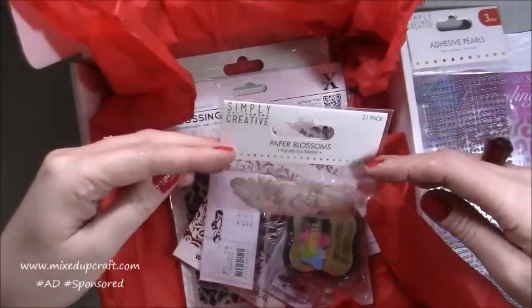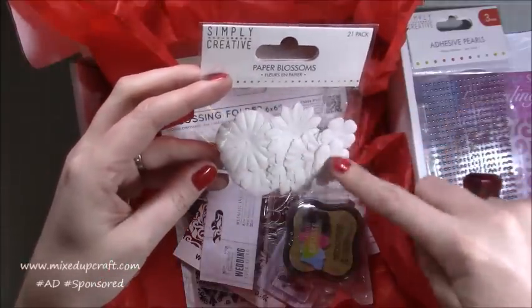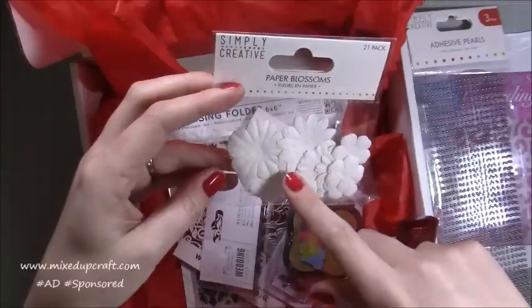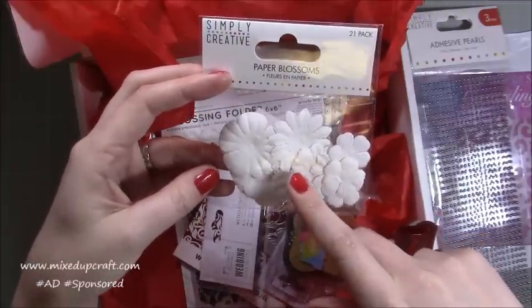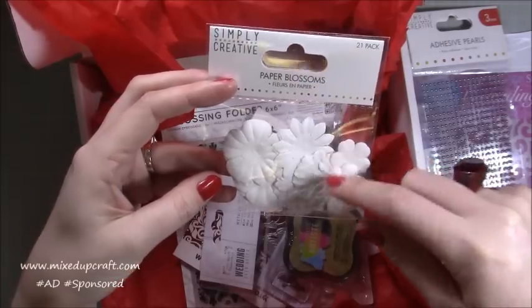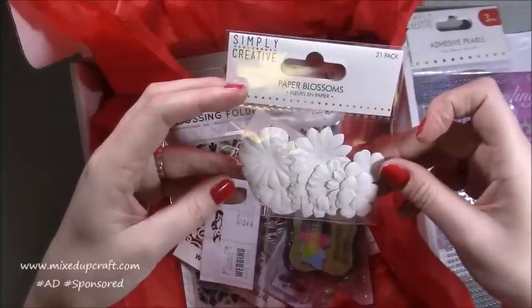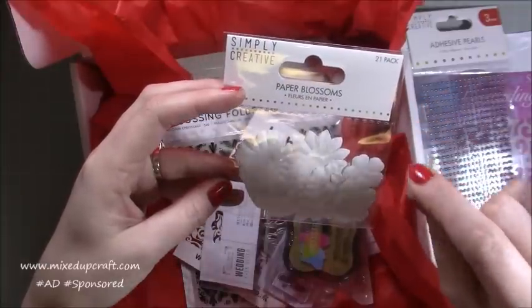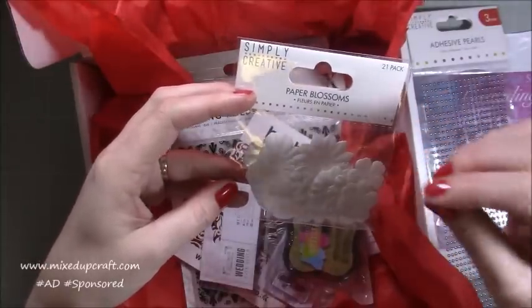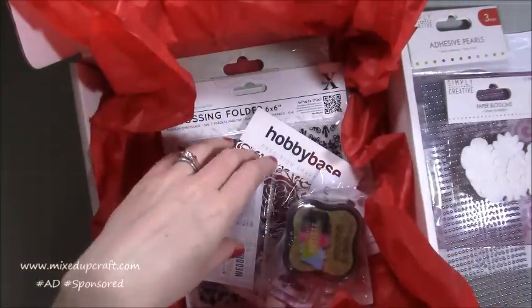These again by Simply Creative are the Paper Blossoms. I haven't used these ones but I've used similar before, and these are good because they take to your ink dye — you can just dip your blending brush in your ink pad and add it onto them to change the colours. Also with a little bit of water, if you dip the colour on the tips it will bleed in, and you can dry them with your heat gun, so they're going to be really nice to play around with.